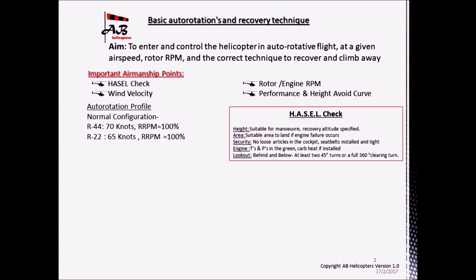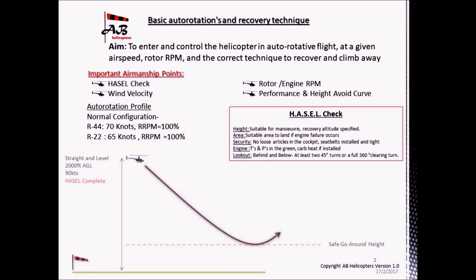For this basic autorotation, the R-44 should be flown at approximately 70 knots, whilst the R-22 should be held slightly slower at about 65 knots. On both aircraft, the pilot should aim to keep the rotor RPM at 100%. The exercise should be set up with the aircraft approximately 2,000 feet above the surface, travelling about 90 knots for the R-44 or 70 knots for the R-22. Once the HAZEL check has been completed, the pilot can enter the autorotation.